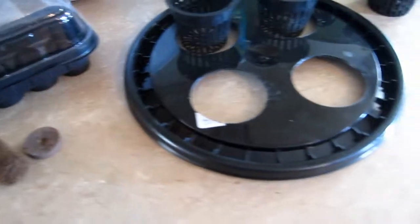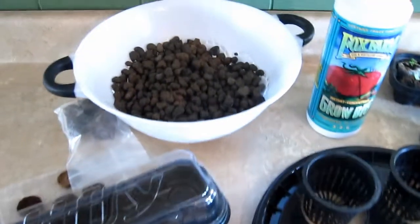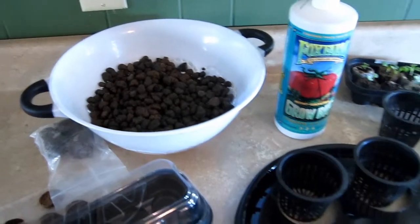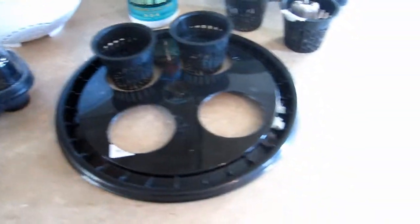This is the aggregate — it definitely needs to get rinsed before you use it because it's got a lot of dust in there.